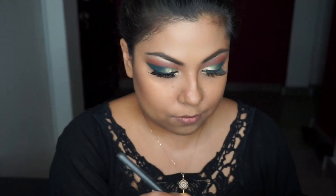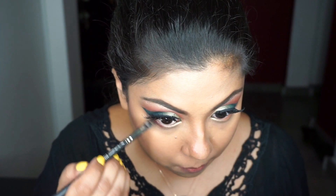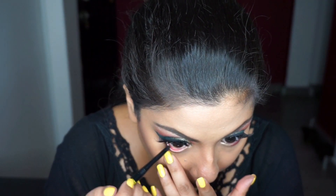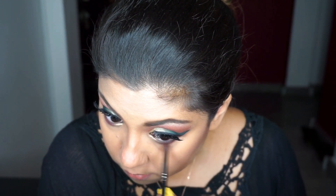My battery died, hence the change in outfit! Now I'm doing my under eye — I'm going in with the MAC 212 brush and placing the All Star burgundy-brownie shade right under my eye. Then I'm using Maybelline's Colossal Coal to line my waterline and smudging all of that together.